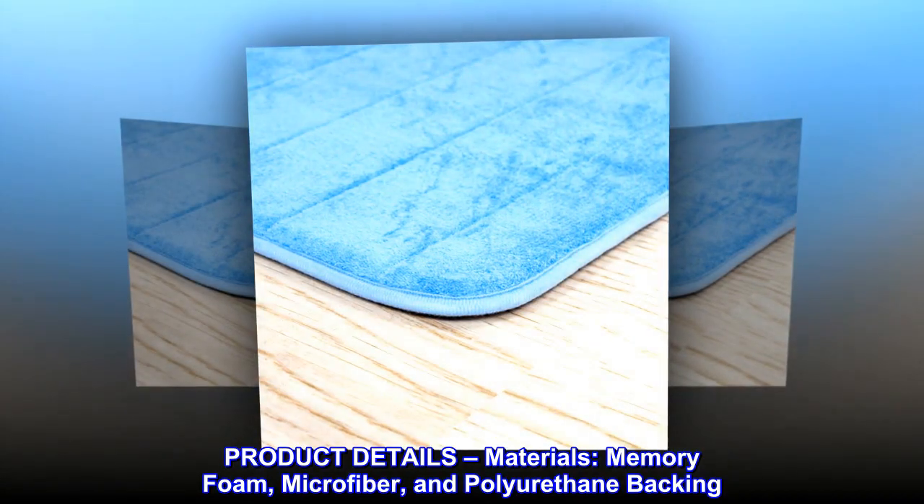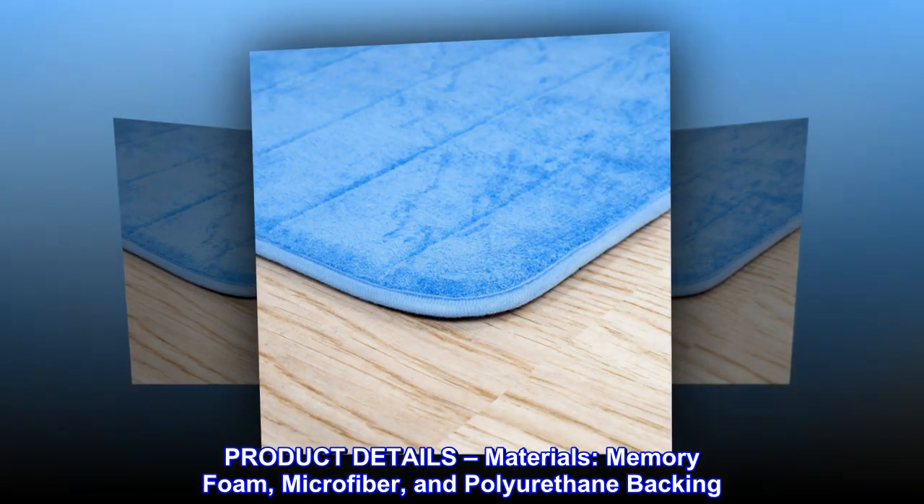Product details, materials: memory foam, microfiber, and polyurethane backing.